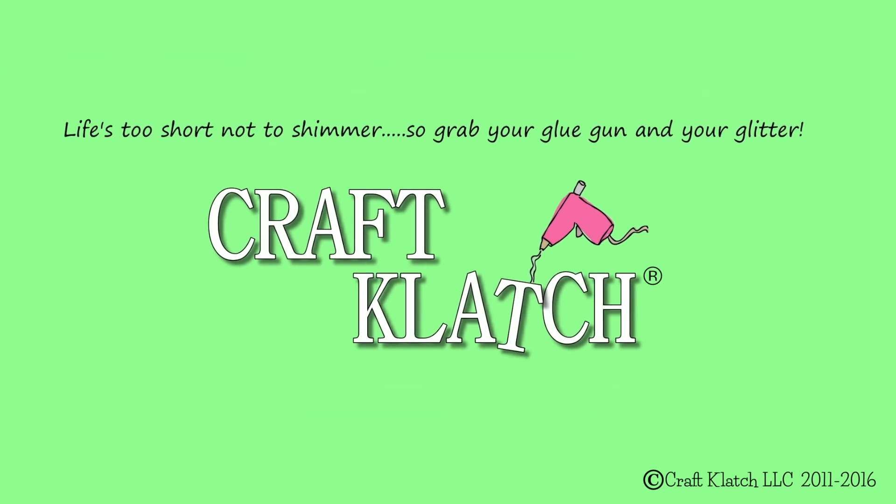Hey everyone, it's Mona here at Craft Klatch. Today is Friday, which means it's another Coaster Friday. Now I'm going to tell you this week did not go smoothly. It did not go as planned and none of my projects turned out quite as I'd hoped. So bear with me — I think there's still some value here as we go down the road of imperfection.